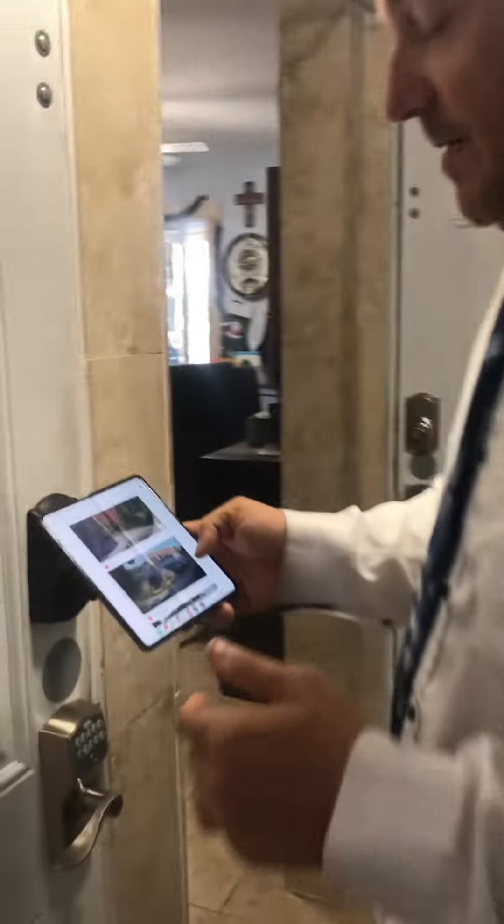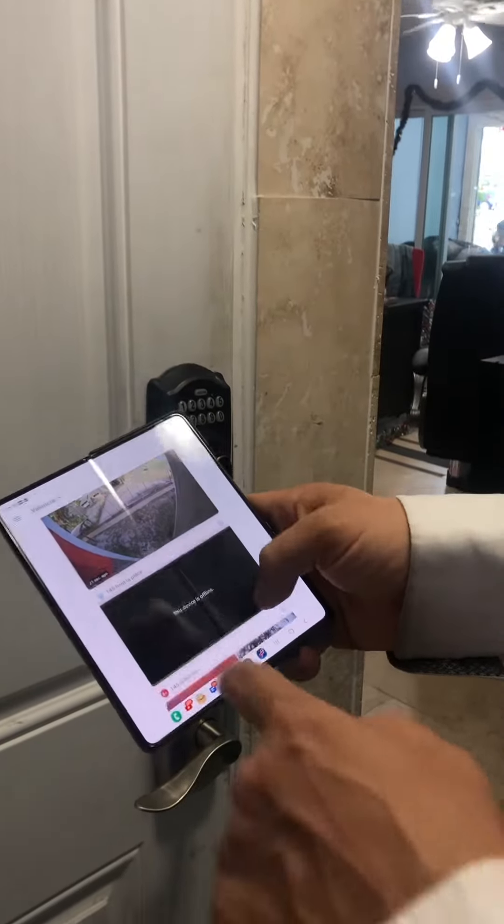Some of our Ring cameras aren't set up yet. So what do you do with cameras that aren't set up? We're going to change their location. How do you change their location? Come with me on to Ring.